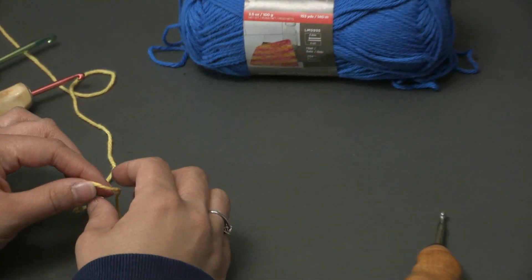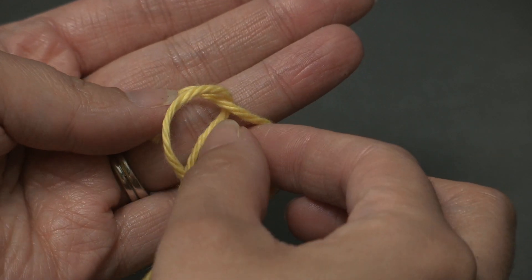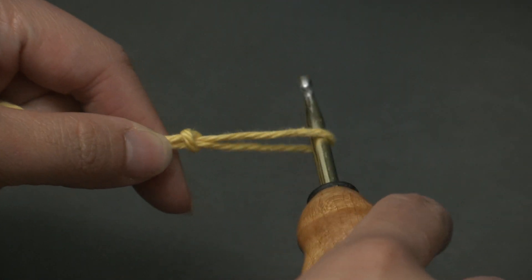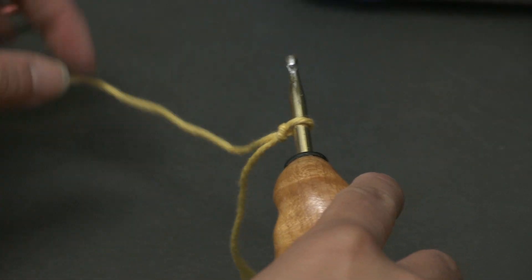So to start off, we are going to make a slipknot. Put your short end over your long end, then fold this down, and then pull your long end through, and pull tight. And there is a slipknot. You can insert your hook in here, and then tighten it just a little bit. This is a great beginner stitch, especially if you know single crochet and chaining.